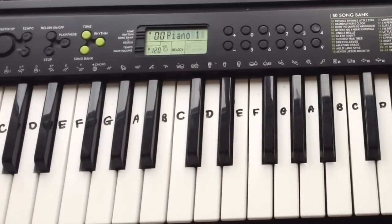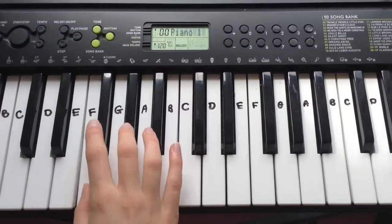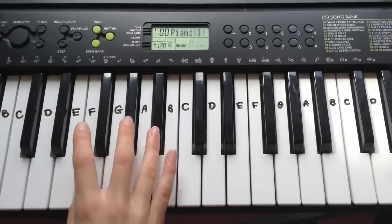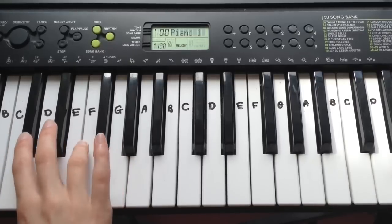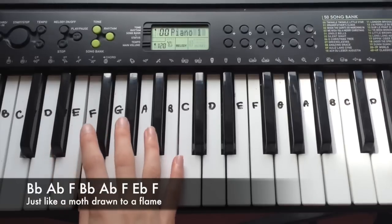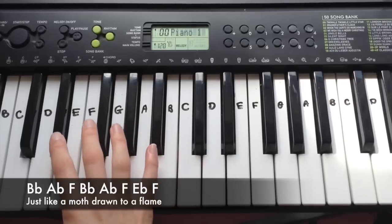And that's everything for the chorus. The next part to learn is verse 2. Verse 2 is obviously very similar to verse 1, so if you manage to do verse 1 you'll easily get verse 2. For the first line it's Bb, Ab, F, Bb, Ab, F, Eb, F.